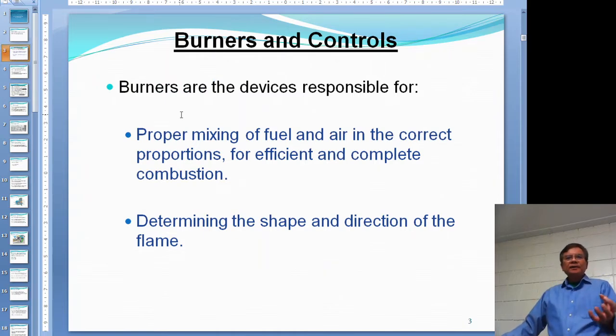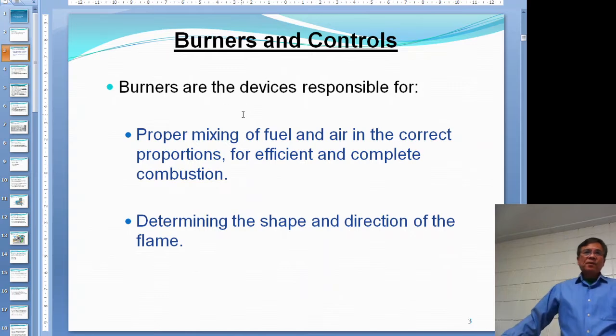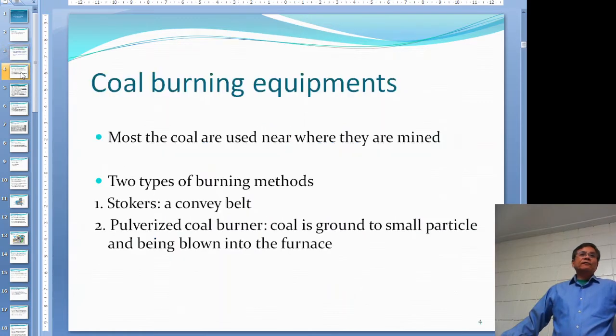Any type of burner is responsible for pre-mixing air and fuel in the right proportion for efficient and complete combustion. It's also for safety — if the fuel mixture is too rich, you might have a chance of explosion. The burner also determines the shape and direction of the flame and how it goes into the furnace.